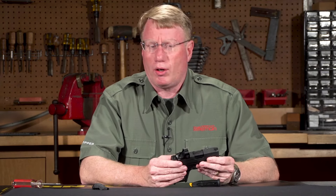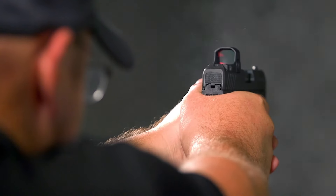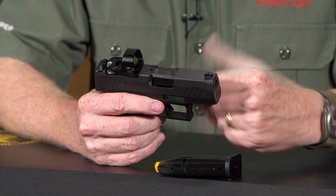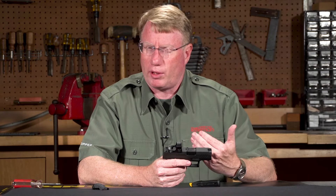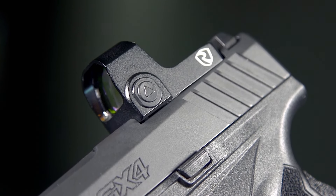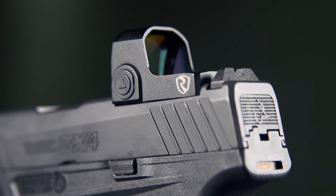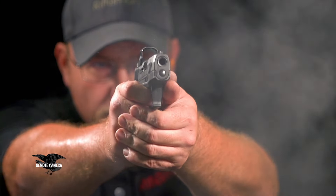The sights on the Toro version consist of a drift-adjustable plain black rear sight and a single white dot front sight. The front sight is retained by a simple screw and is replaceable; night sights are coming. What sets this apart from the previous GX4 is the ability to mount a red dot optic. There's not a lot of real estate, but we've mounted a small Crimson Trace on this example. A red dot sight gives you a single focal plane and allows accurate shots at longer distances, even with a short barrel.